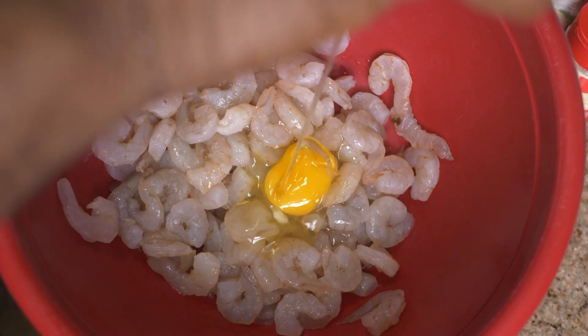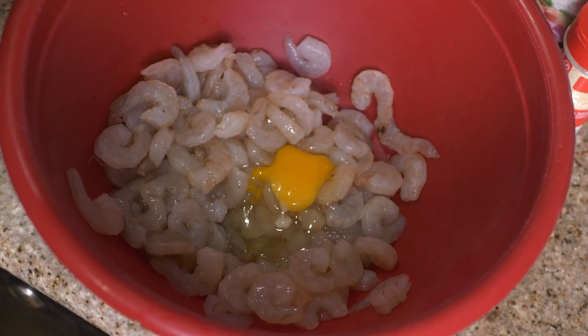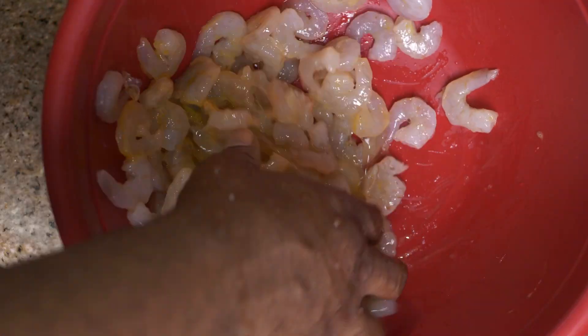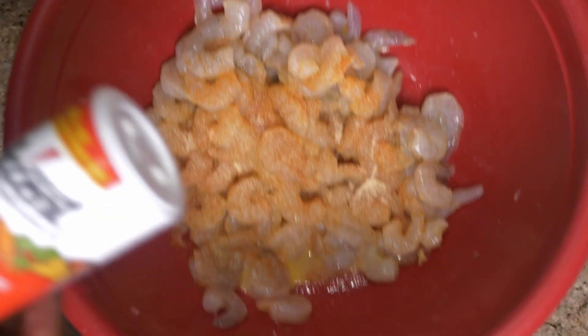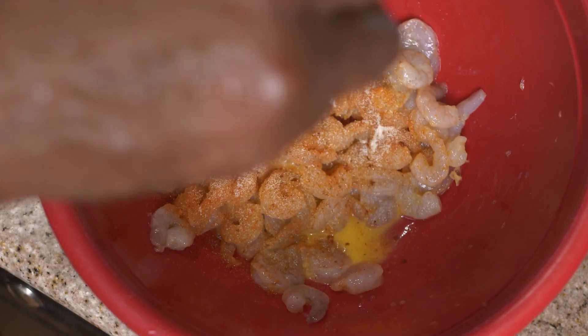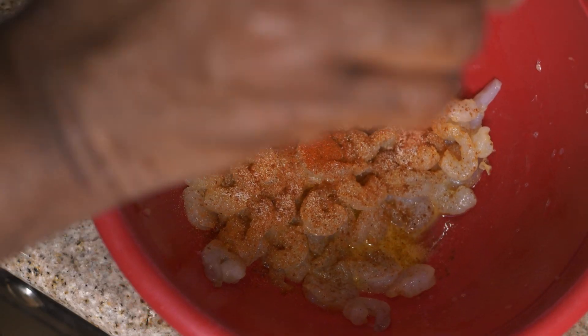We're gonna take our shrimp — make sure we don't have any eggshell in there — drop an egg in there, then give that a good mix. These shrimp already have the heads and tips snipped off, and they're already peeled and deveined for you, so it makes it easy. Then we just drop a little seasoning salt on there, a little garlic powder, some Accent — one of the best seasonings in the world — some chili powder, and a little paprika. All those spices are bringing flavor to the table.